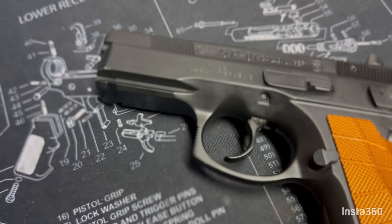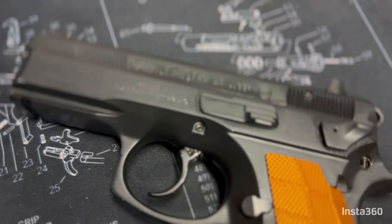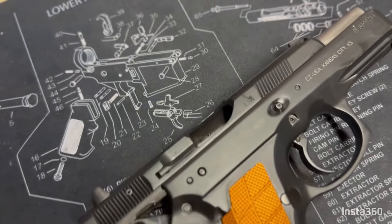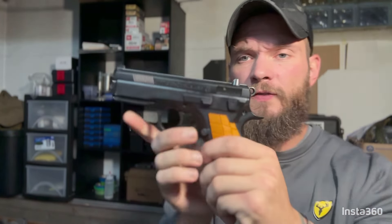Now that we're back home, let's talk about some of the details of the P01. It is a short recoil aluminum frame double action pistol with a decocker. The hammer is rounded like a Colt Commander, the trigger guard is recurved, sights are low-profile and snag-free, and CZ 75 compact grips fit it. The main difference between a CZ 75 and a P01 is the absence of a safety in place of a decocker.